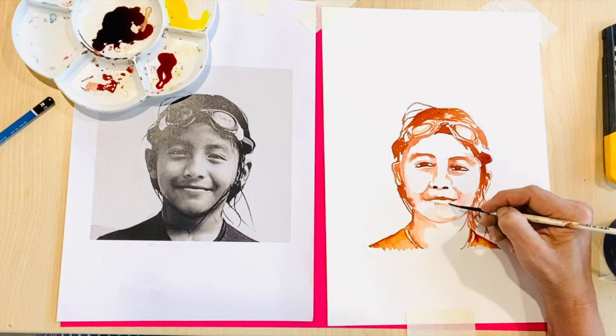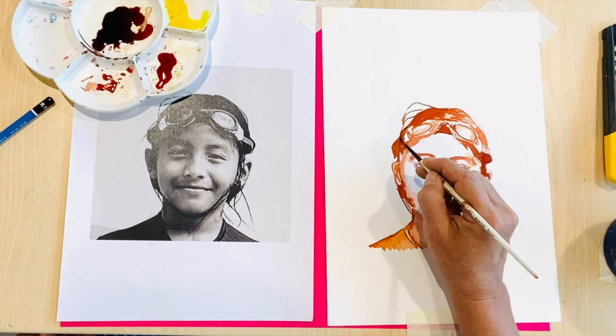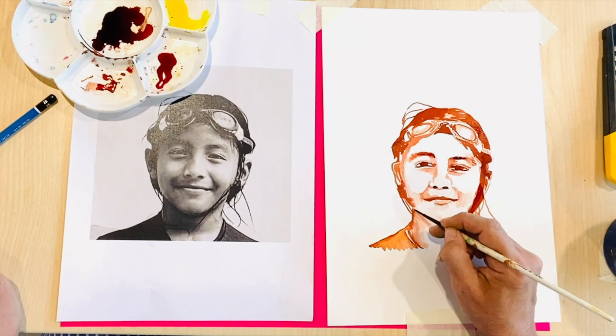Keep layering and building up your ink. The further you are into your drawing, the less the ink will need to be watered down. You can see here that I'm using pure ink and I'm working those eyes, working the pupil, working the iris, also working the hair, the nostrils and again that line between the lips.